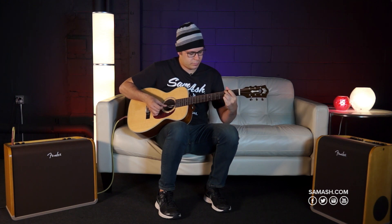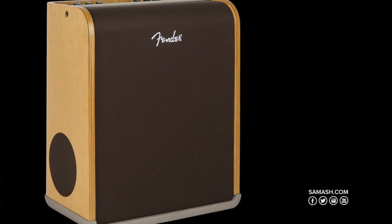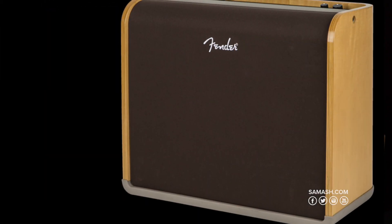For the first time in the evolution of acoustic amps, Fender has answered the question: why can't an amplifier look as beautiful as it sounds? It can. Fender introduces two new professional amplifiers, the Fender Acoustic SFX and the Fender Acoustic Pro.